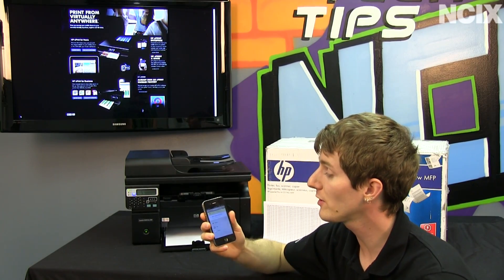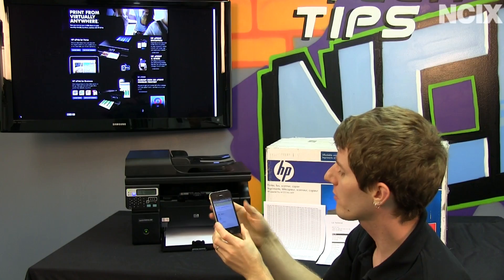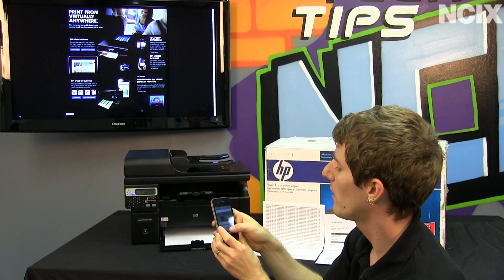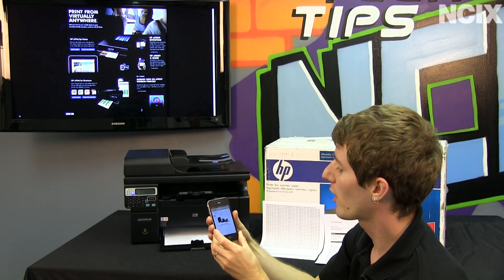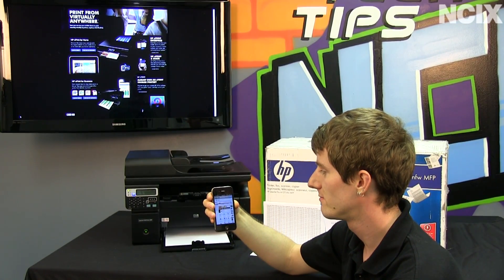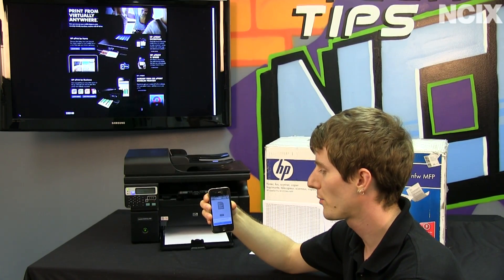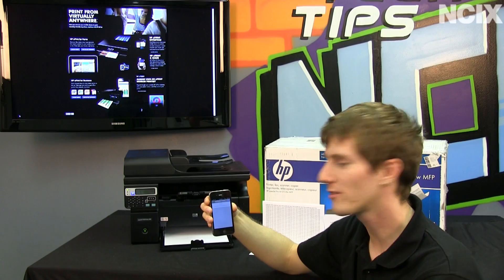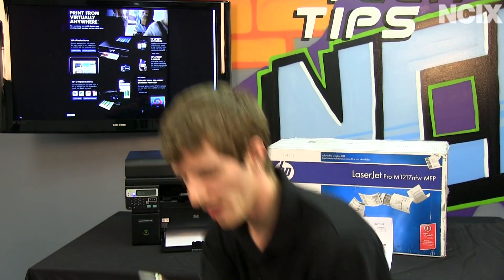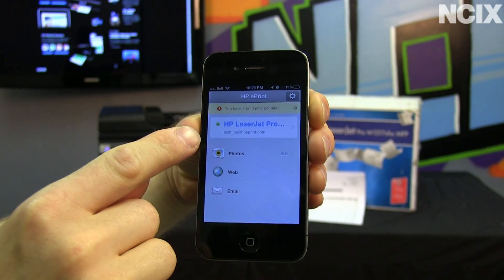The last way we're going to show you to print stuff is through the app. There's an app for iOS, Android, as well as Blackberry. You can print from photos, the web, or email. Let's print from the web — let's go to NCIX.com and print the homepage, just for the lols. I think I accidentally pressed the refresh button, not the print button. Let's try that one more time — print and print. Here you can see the app itself is telling us all about how it's sending the job to ePrint, and by the time Slick managed to get it focused, it was done.